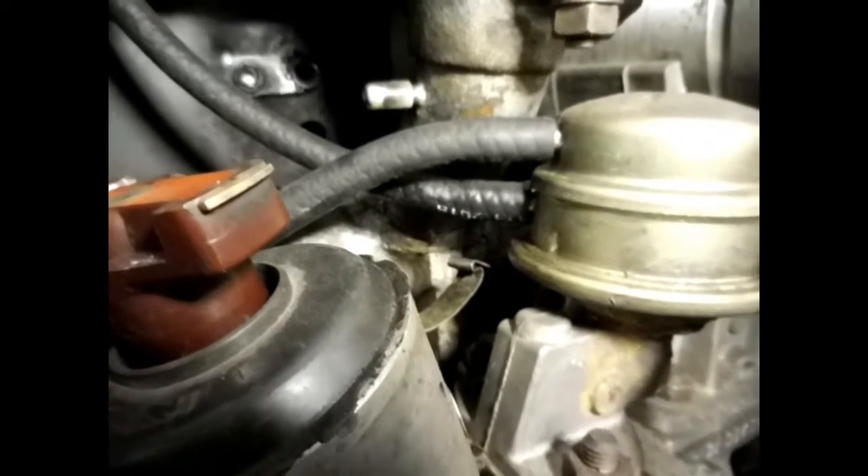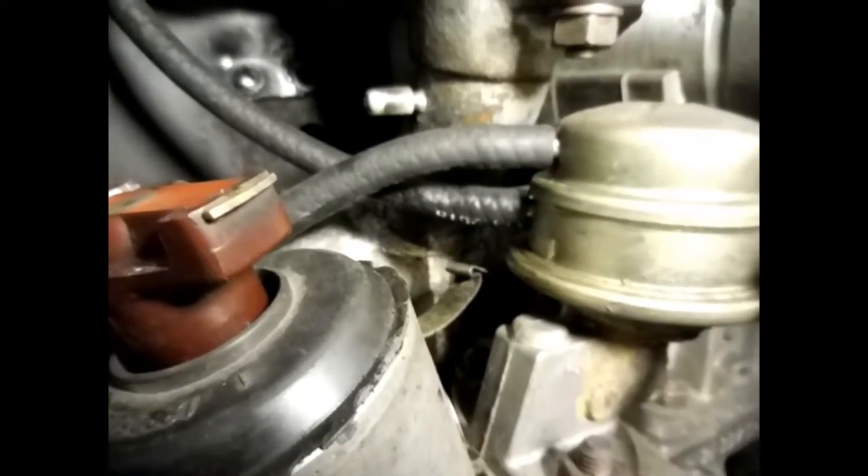Any of y'all that deals with hose clamps, y'all know what I'm talking about. They're going to put a little indention in the hose and it's going to leak. So we'll just run it like that for now, and I'll get to looking around. I'll find some actual hose clamps for it and fix it right.